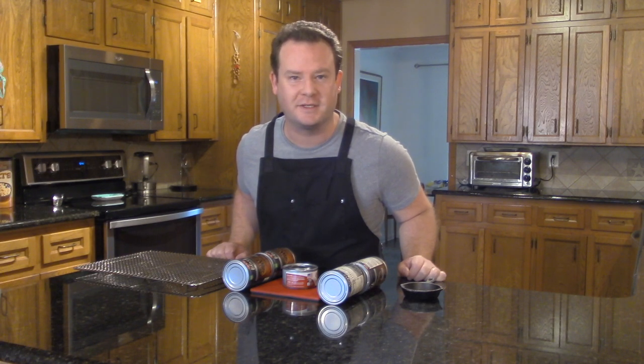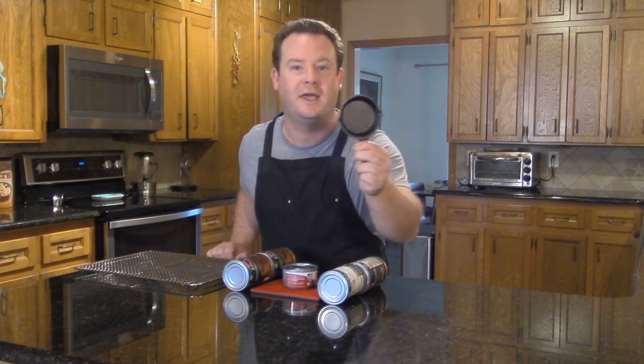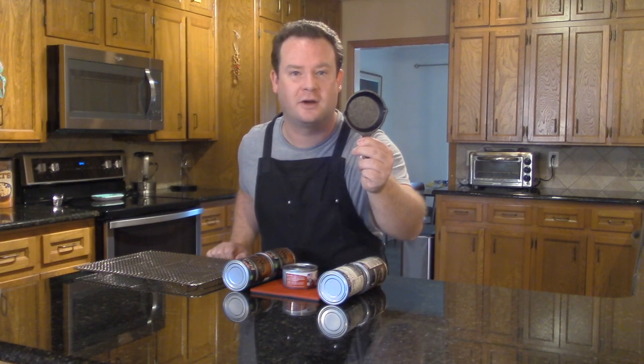Hey everyone, and welcome back to Dan's Kitchen. Today we're going to be making tiny bacon in a tiny skillet. Let's get started.